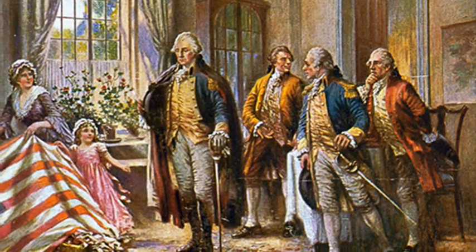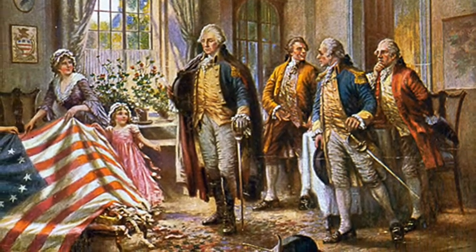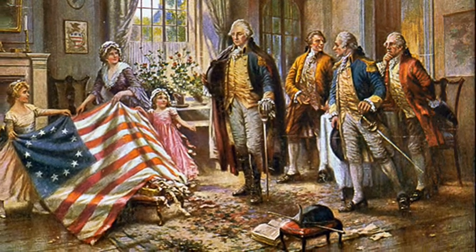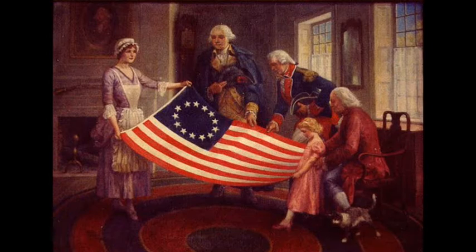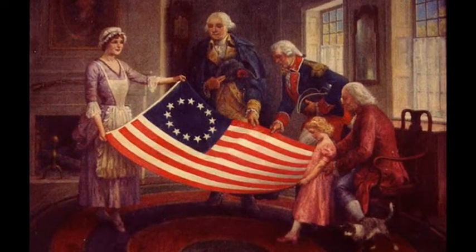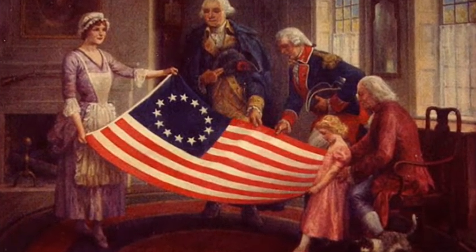Also known as the Continental Colours, the Grand Union Flag remained in use until the flag resolution on 14 June 1777. The resolution kept the red and white stripes of the existing flag, but replaced the British Union Jack in the top left corner with 13 stars, white in a blue field, representing a new constellation.